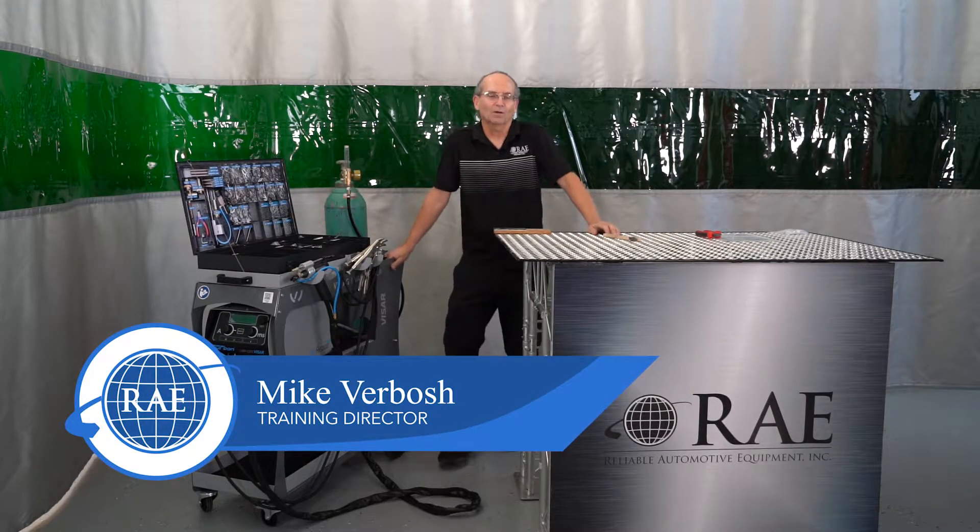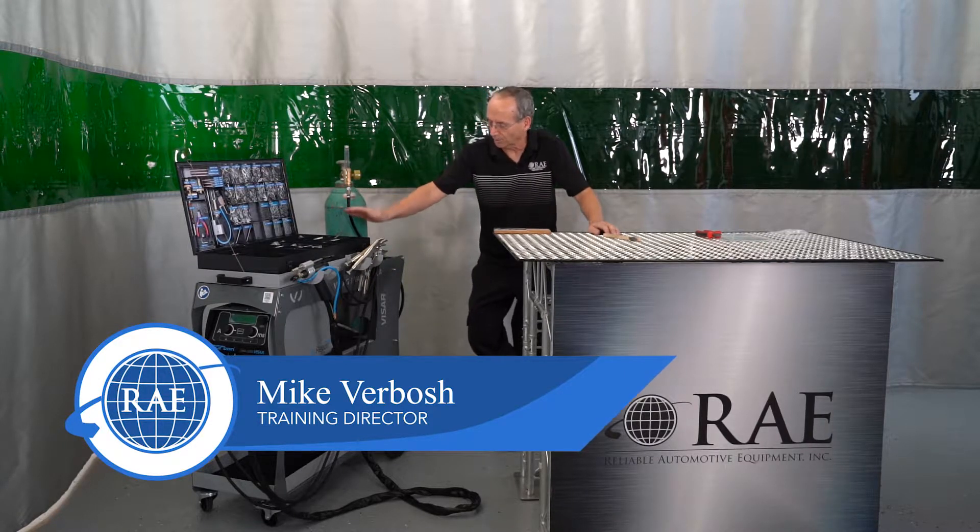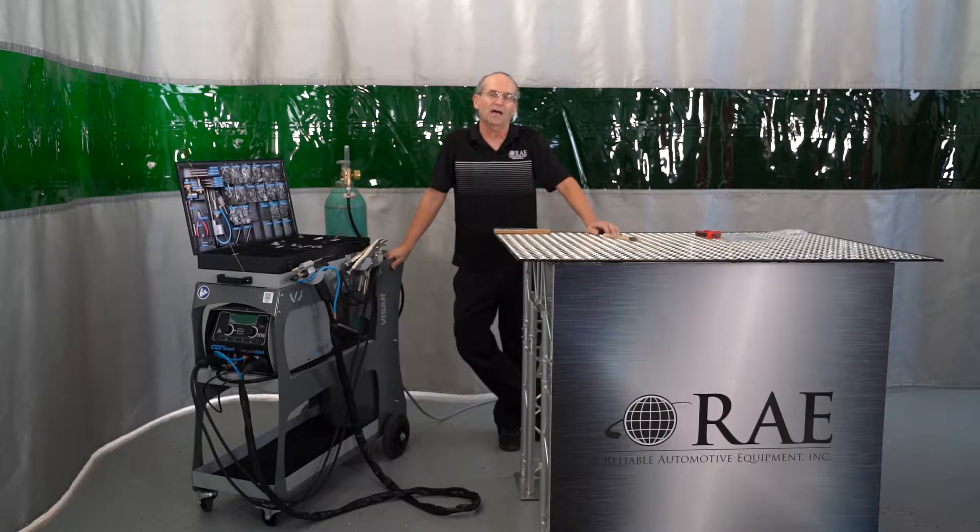Hey guys, Mike V from Reliable Automotive Equipment. Today we're working on a new video on the Carbon Unit 852001-A.